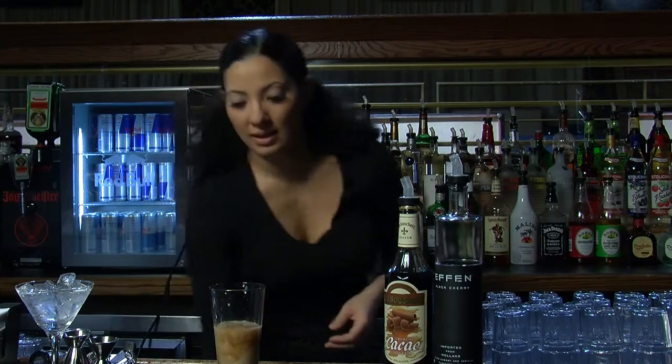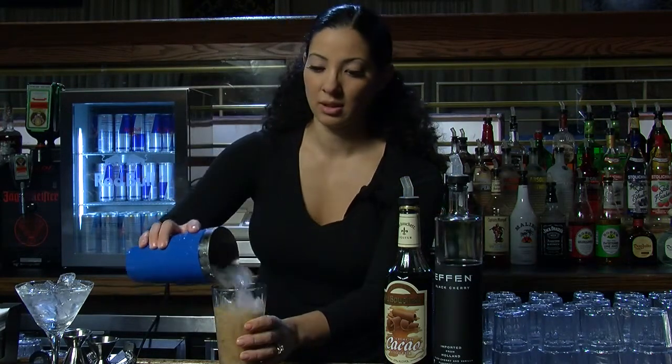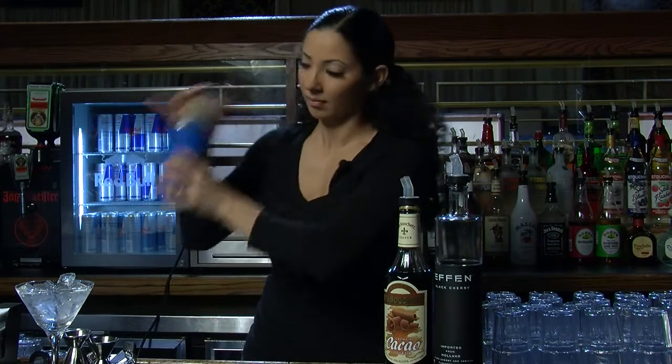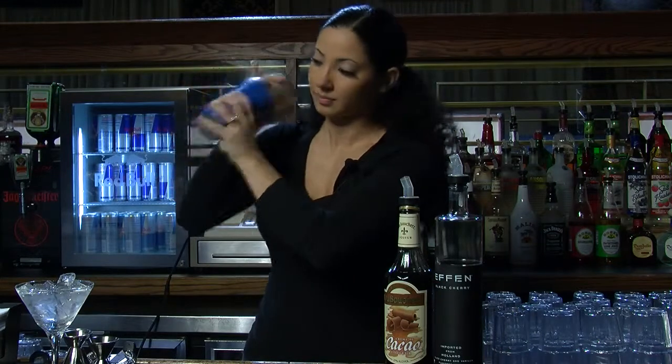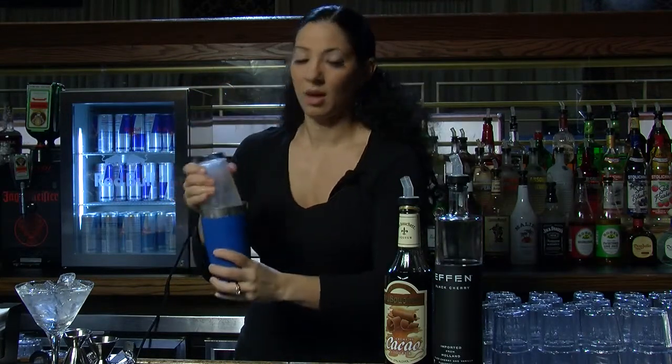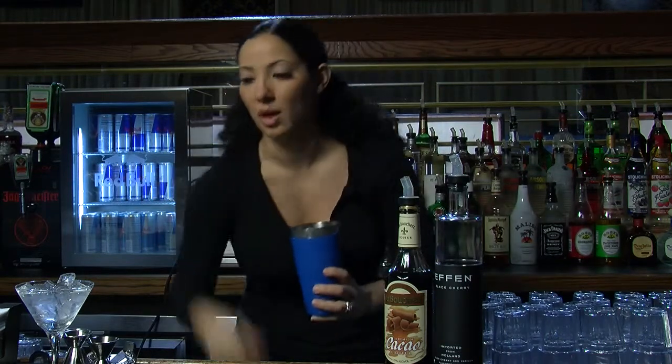And then you're going to want to ice this. Shake it up really, really well. You want it to be really, really frothy. All that shaking is what gives it sort of the thickness and the texture that you want.